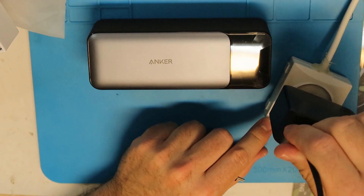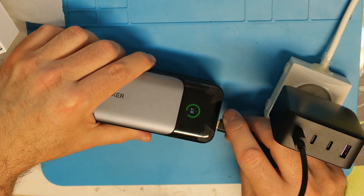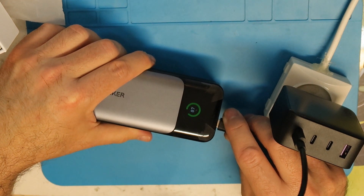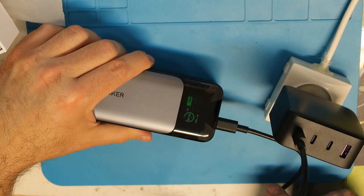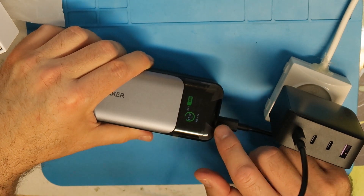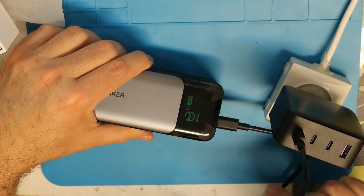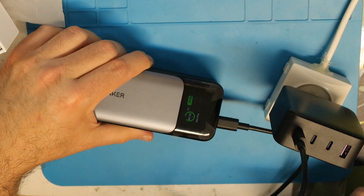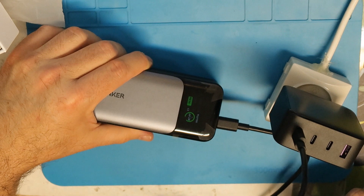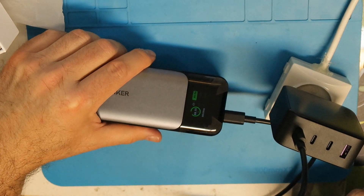Let's see it in actual work. I'll connect it to the outlet and to the Anker battery, which supports up to 140 watts. When I connect it, you can see it starts from 1 watt and jumps very quickly — 73, 89, 92 watts. Theoretically it can go up to 100 watts.